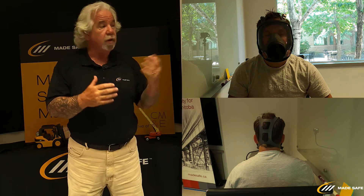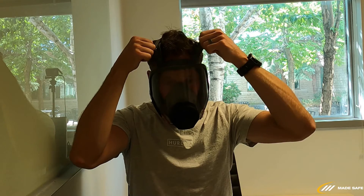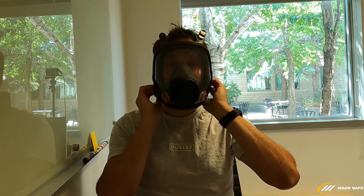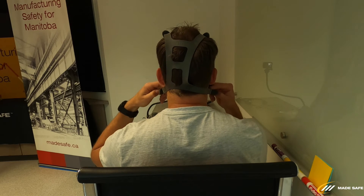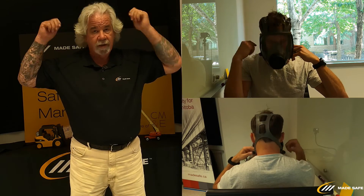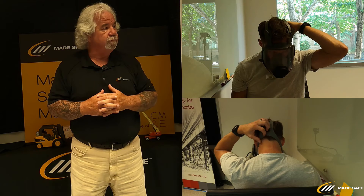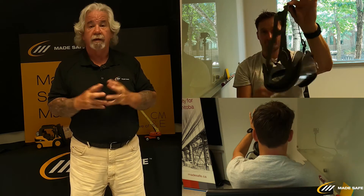To doff the full face mask, loosen the straps on the forehead and the four connections where the harness attaches to the mask. Once that's done, Reg reaches back with either hand or both hands and removes the mask without touching the mask itself. That's the complete process for all three masks — the donning and doffing and the negative and positive checks.